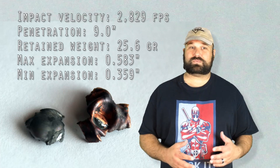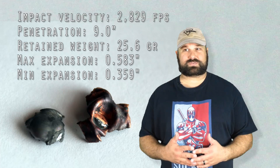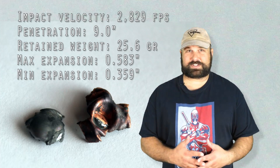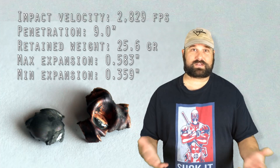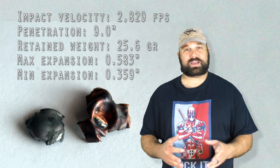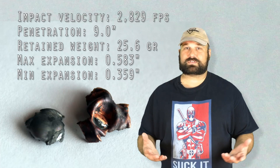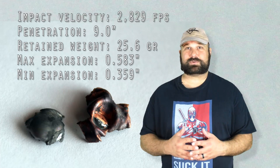I was kind of hoping that Hornady would have done something a little bit different with this one — maybe a thicker jacket to get a little bit better penetration. But they called it VMAX for a reason, and I can't be all that surprised about the results. It worked perfectly for small critters, but not a great choice for defense.